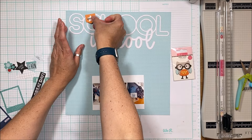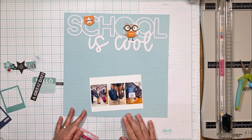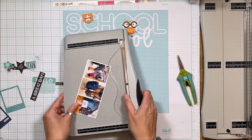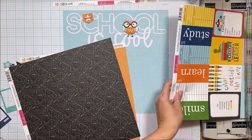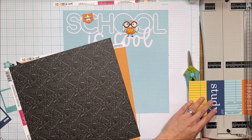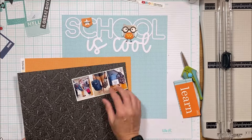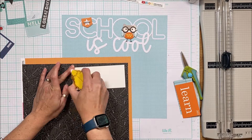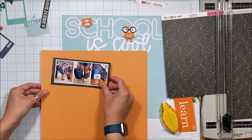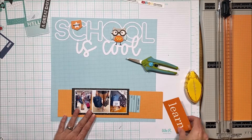Some placements I had pre-planned — like these two. I knew exactly where they were going. This little owl with the glasses is so cute, and he's standing on those O's perfectly, kind of like a branch. The rest was sort of TBD. I cut the library card and 'learn' pieces thinking I'd use both, but I ended up only using the teal library card. I wanted to keep the three photos together as one collage and leave room for the long title as a horizontal strip at the bottom.